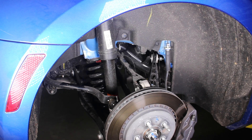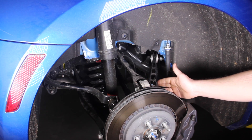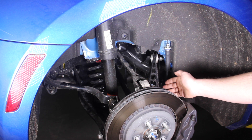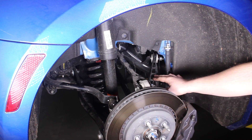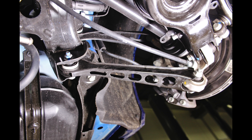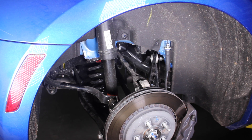Here we have another view of the rear suspension. You can see the uppermost control arms — this upper control arm and this upper semi-trailing arm. With these semi-trailing links, both the upper and the lower, these things are really, really flimsy looking. So if you're going to build any kind of serious power or go to the drag strip a lot, you definitely want to upgrade these and the bushings on the inside as well.